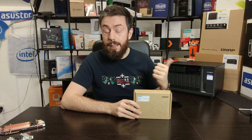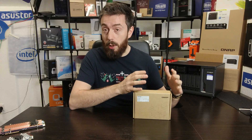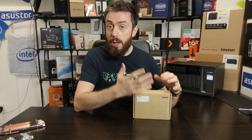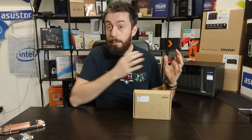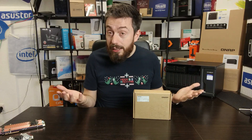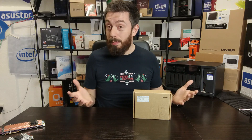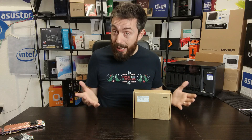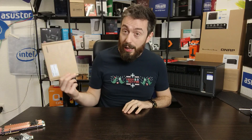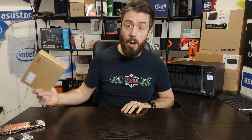QNAP built a whole range, generation upon generation, of Thunderbolt NAS devices. But this is the first time we've seen them release Thunderbolt as an optional upgrade. A lot of the time, if you wanted a Thunderbolt NAS, you had to buy one with Thunderbolt on board and pay a premium. If you had two nearly identical NASes like the 82 series and one had Thunderbolt and the other didn't, it ramped up the price by about three to four hundred pounds — and this card is only £140.